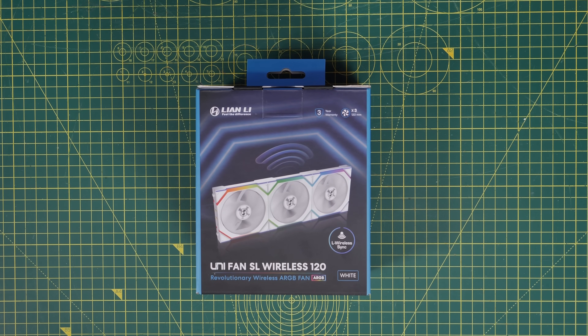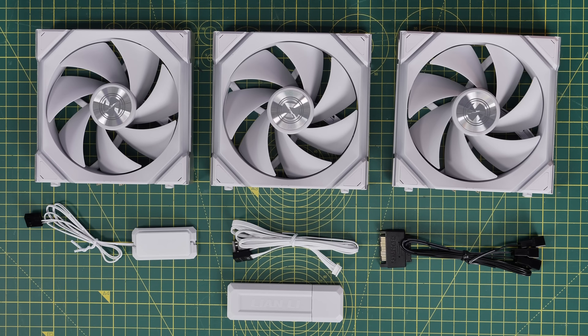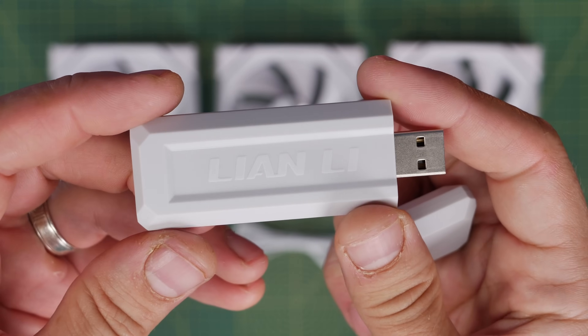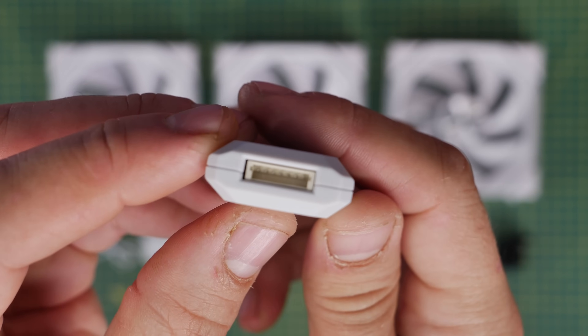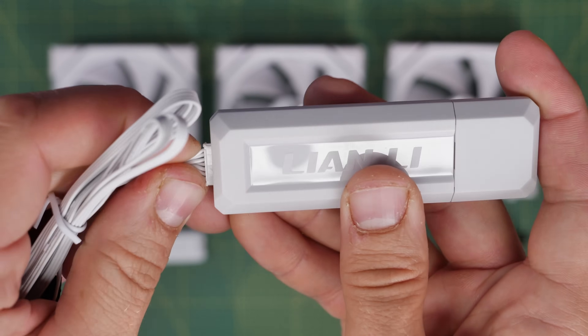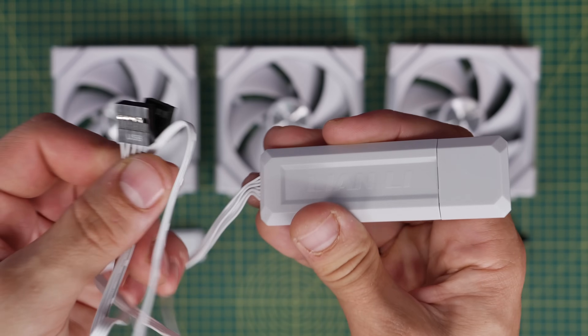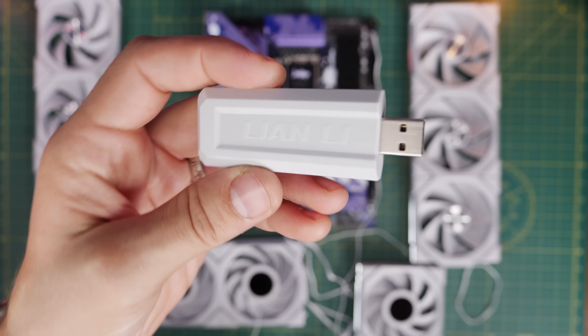I'm going to start with a triple pack of the Unifan SL Wireless 120 fans. This pack includes three fans as well as various different things — two lots of cables, the wireless controller, fan screws, and a SATA cable on the right hand side which I'll get to in a minute. The highlight is the USB controller, which plugs into a free USB port on the back of your motherboard — this is how they get the wireless name. Alternatively, you can plug in an additional cable to the back of the wireless controller and mount it in the back of your case instead, giving you a USB cable and a chassis fan PWM header connection.